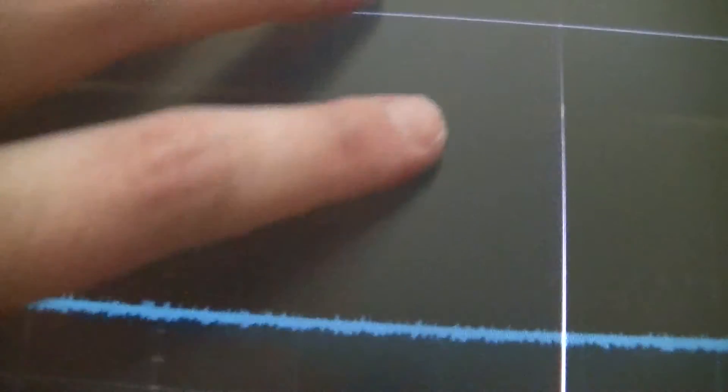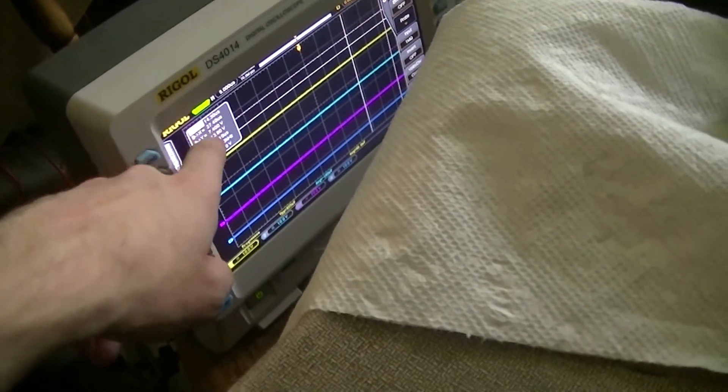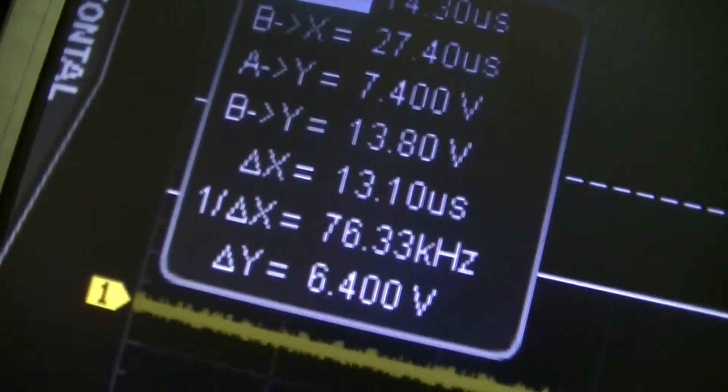But then again, this thing is eight years old, and blue LEDs for stuff didn't really take off until a couple years after that. The angle of view is crap on this thing versus the scope, which is clear even from here. But then again, that's a 2013 LCD versus a 2006 LCD — but right in front of it it's perfectly viewable, which is pretty much what this is going to be for anyway.